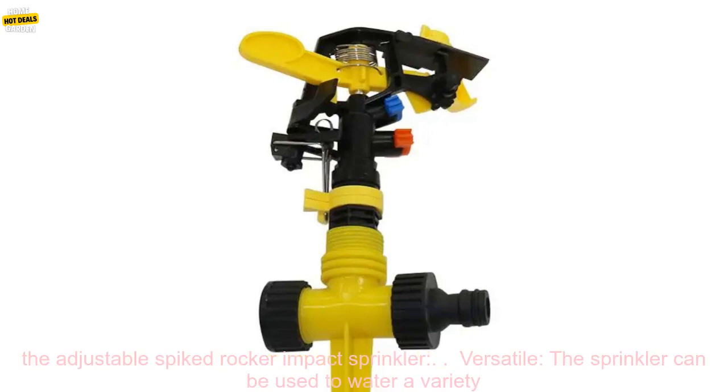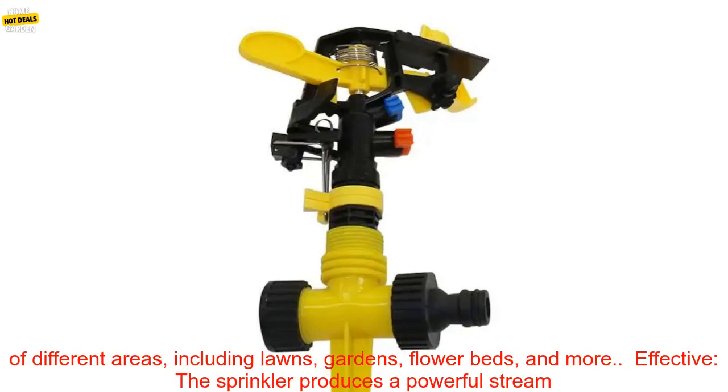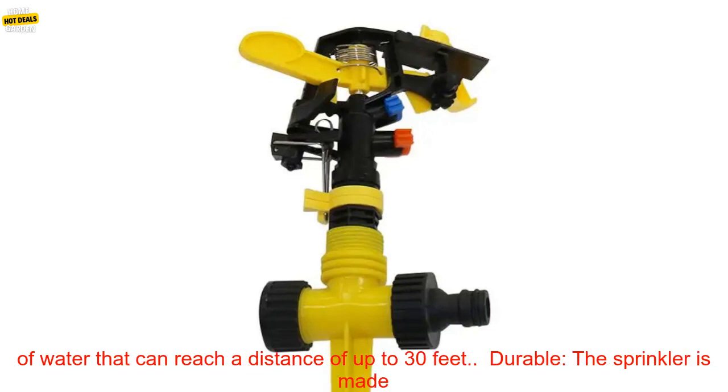Here are some of the benefits of using the Adjustable Spiked Rocker Impact Sprinkler. Versatile: the sprinkler can be used to water a variety of different areas, including lawns, gardens, flowerbeds, and more.